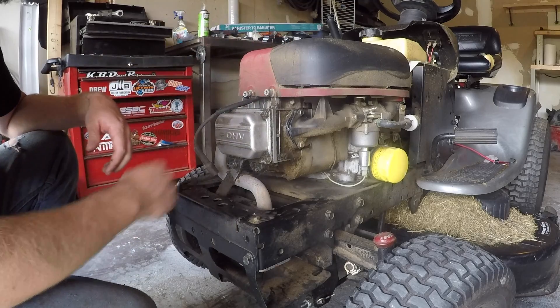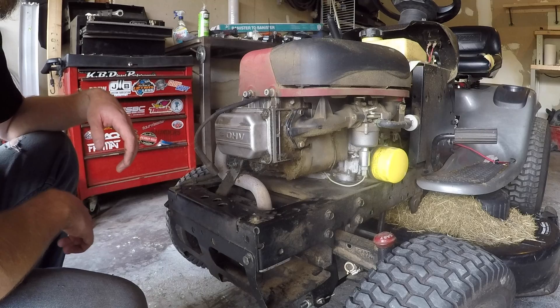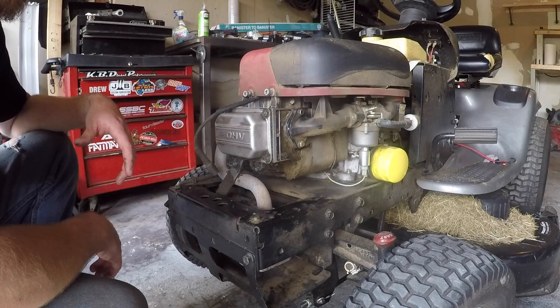We're going to pull this cover off, pull the valve cover off, intake, exhaust, and then we'll be able to pull the head bolts and get the head off of it — take a look and see what's going on in there.